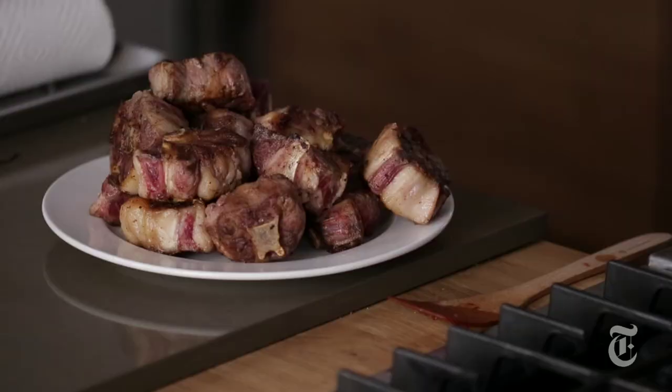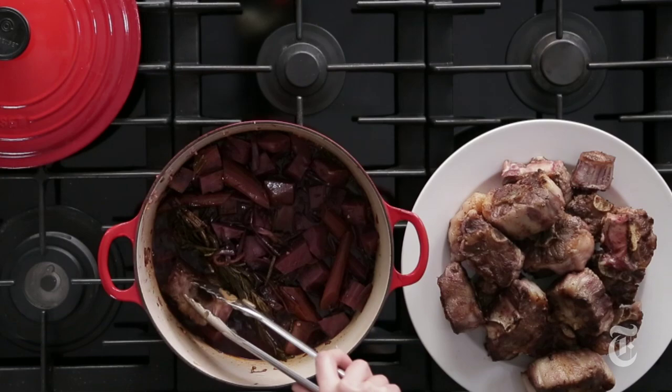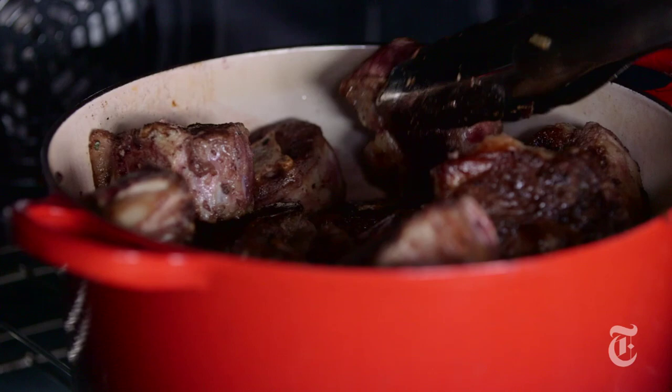Once the wine has reduced by about half, then you add the meat back in. Then you just want to nestle them into the vegetables. Some of them are going to stick out on top and that's fine, because what you want to do is turn them and kind of rearrange them every 30 minutes or so and then they're going to cook evenly.